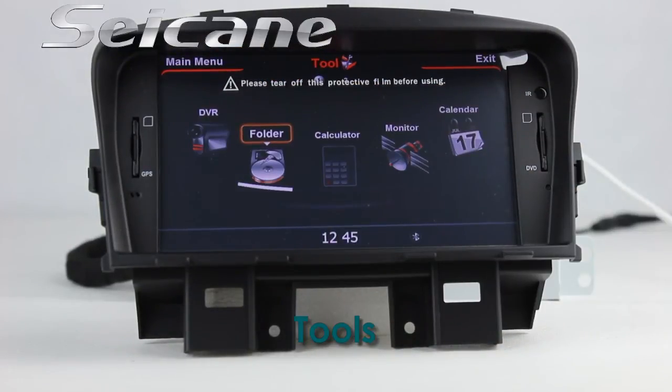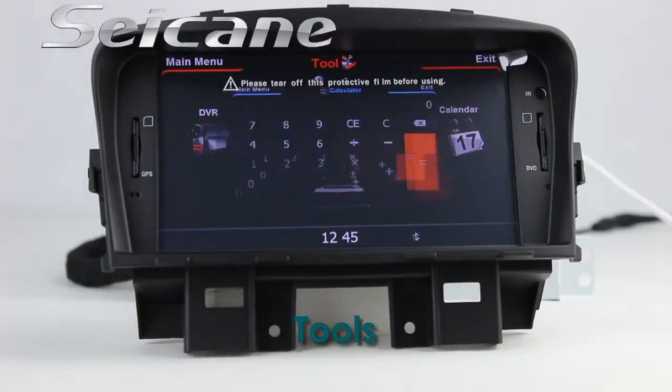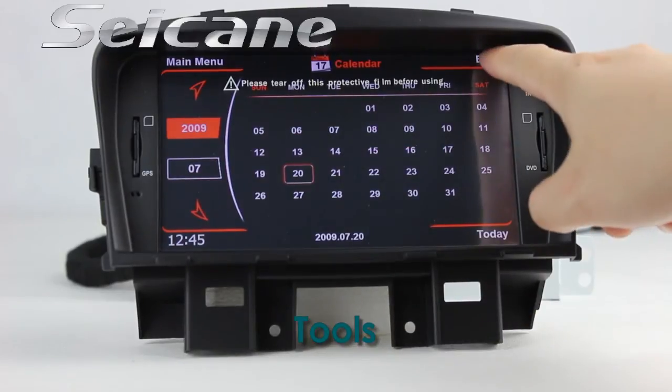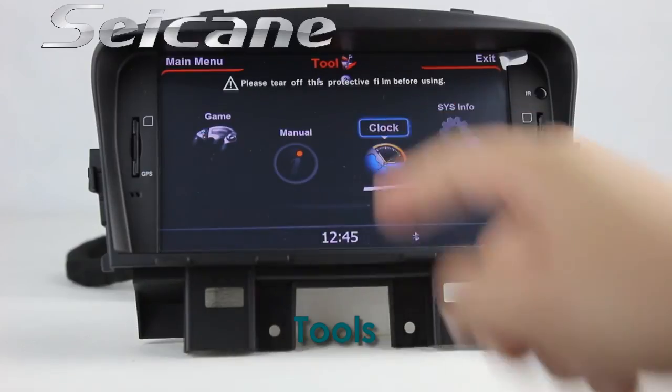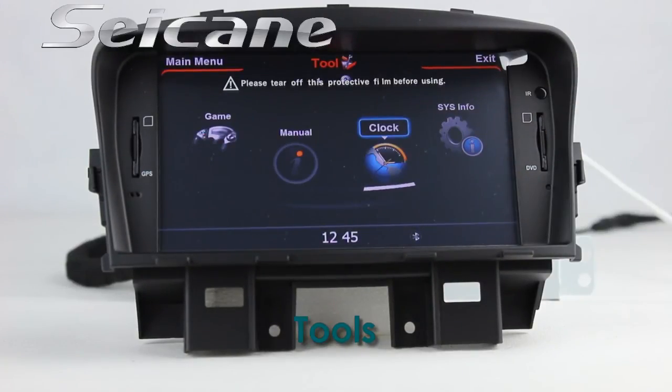There are many built-in tools in this unit, including a calculator, calendar, clock, system info, and games.